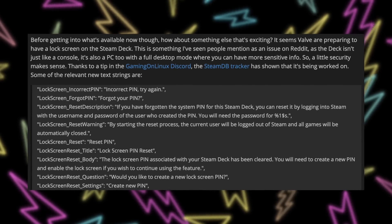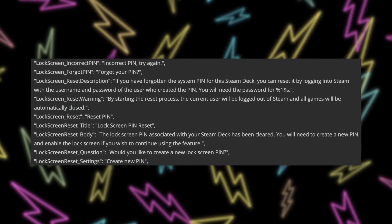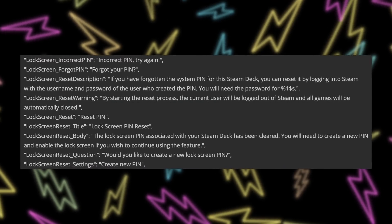Valve is finally giving us a lock screen for the Steam Deck. Right now there's no way to set a PIN — when it comes out of sleep mode, it goes right to the home screen. A lot of people point out that's a security flaw: if someone steals your Steam Deck, they can just play any game on it. There are protections in Steam against instant purchasing, which helps, but it's 2022 — there should be a way to set a passcode when waking from sleep. From what it looks like, Valve is pretty far along on this, so we probably won't have to wait too much longer.